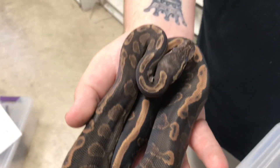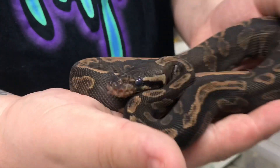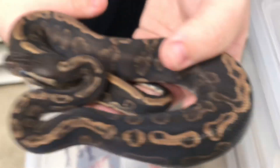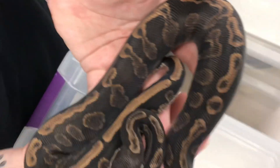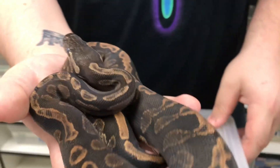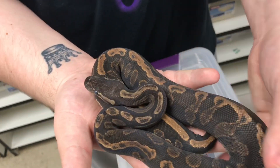Right here is a GHI black pastel. For those who don't know, GHI actually stands for 'gotta have it' and this is both a codominant mutation. So with two codoms — GHI to GHI — you get super black pastel. Black pastel to black pastel you get one of these beauties. This guy is another one in shed. I'm sorry about that, but I just felt like I wanted to make this video and the day I wanted to do it they're all in shed. It's still an awesome snake, just a little lighter on the sides.